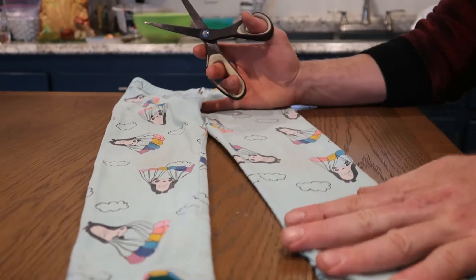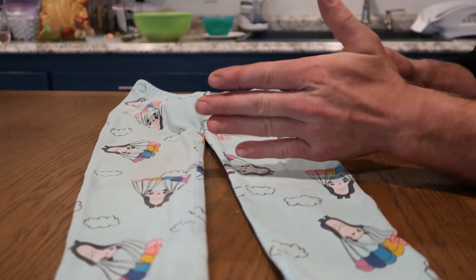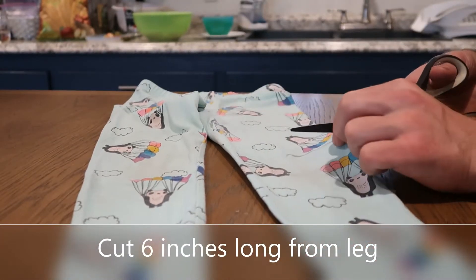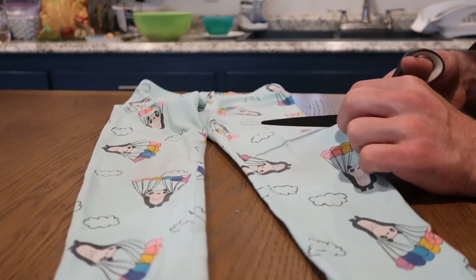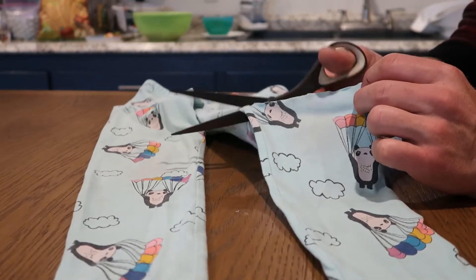We start with the leg, keep it nice and flat on the table, and we're going to cut a chunk out of the leg, maybe 6 inches long. You can kind of plan around what design you want from the fabric on your face mask.